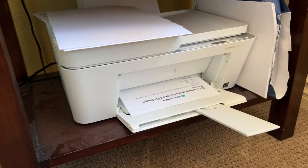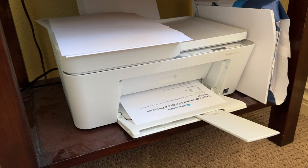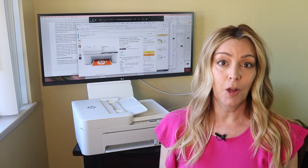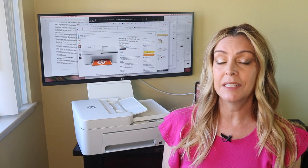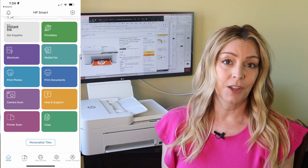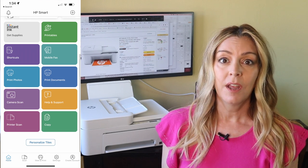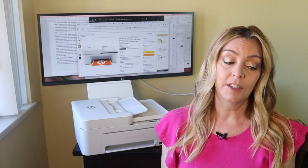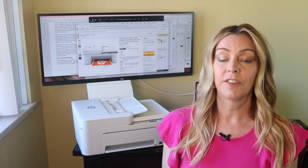You can use eight and a half by eleven paper, or go right up to eight by fourteen inch. If you want a little tech help with your printing, you can use HP's Smart app. It gives you access to most of the same features as on the device itself or on your phone, and you can also set up the HP Instant Ink program, which will deliver ink to your door just before your device runs low.